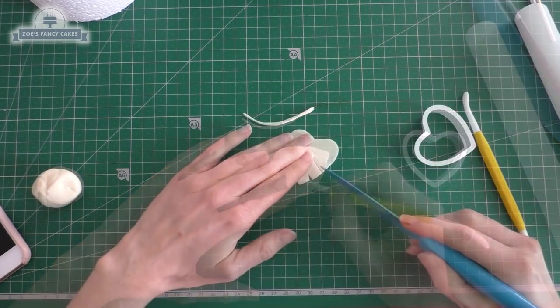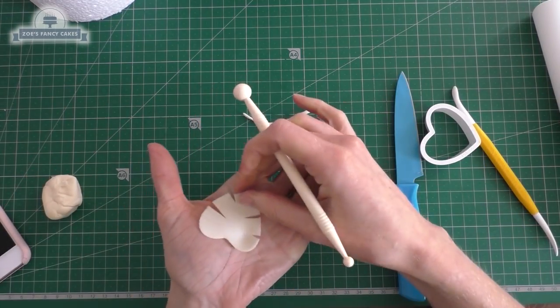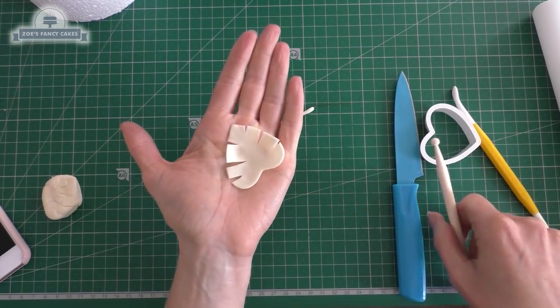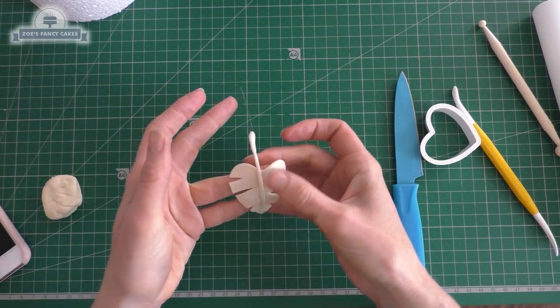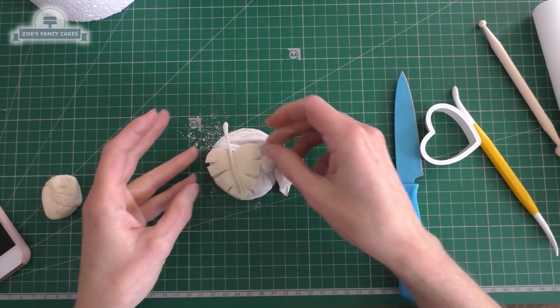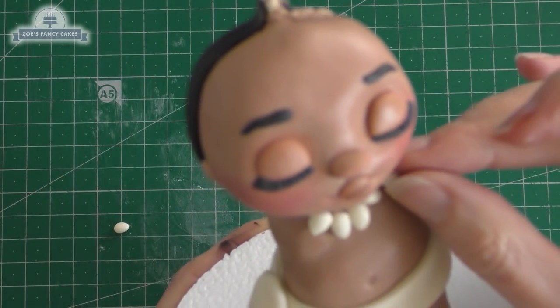Let's draw some little lines on there so it looks more like veins, and I'm just going to trim out some triangles from either side. Using the balling tool again, just cup it up a little bit, and I'm going to stick that underneath the wire. Just leave it to dry on something that's going to hold it in that cupped shape — I'm just using my cornflour pouch.